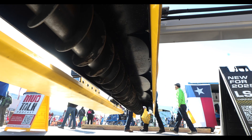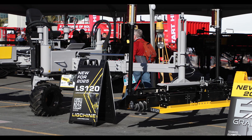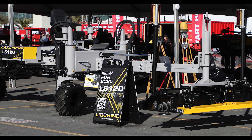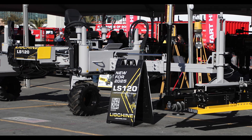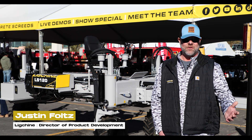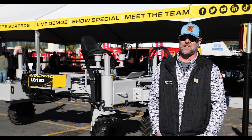We launched it yesterday for the first time, we go to production in February, and we expect to have units shipping out to customers to fill orders by the end of February. The LS120 is the first machine in the market to utilize a boom and also have the capabilities to be a drive-in machine, so it's very versatile.